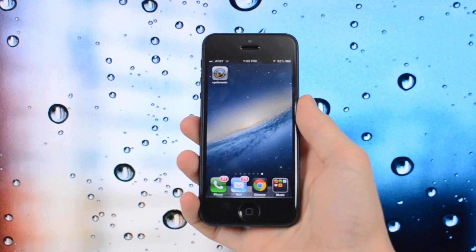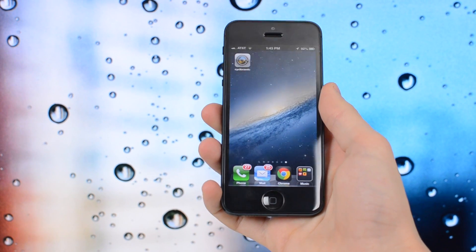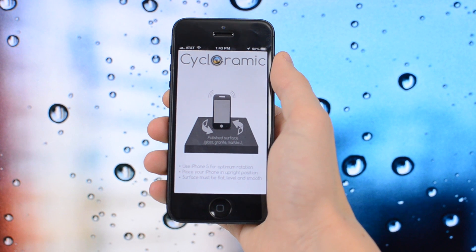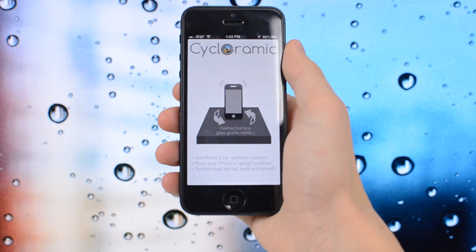What's going on everybody, it's Alex from Everything4iPod and today I have an app review of an app called Cycloramic. It's available in the App Store for 99 cents and it basically allows you to take panoramic videos on your iPhone 5 hands free. You don't even need to touch your phone to take them.